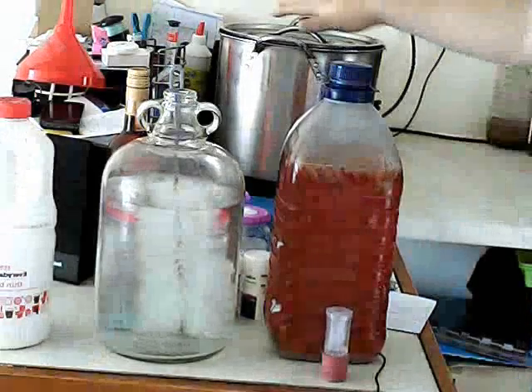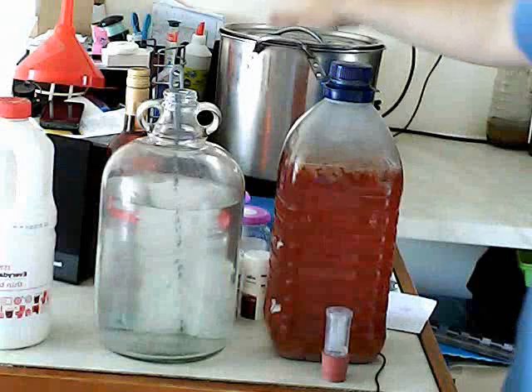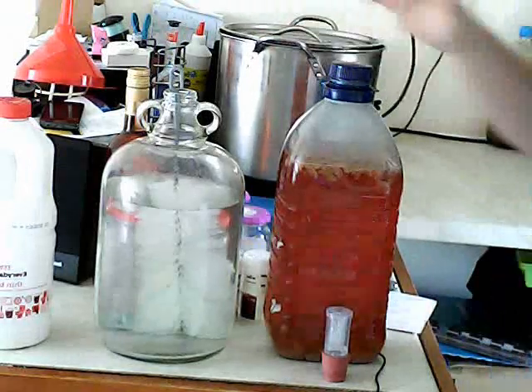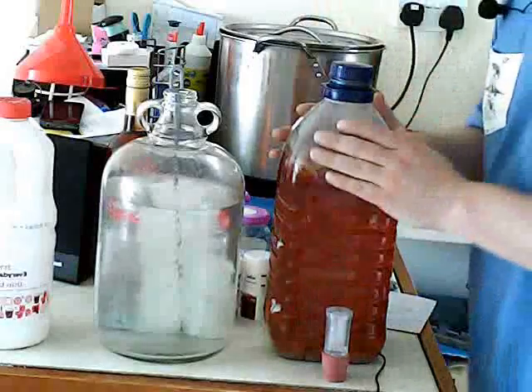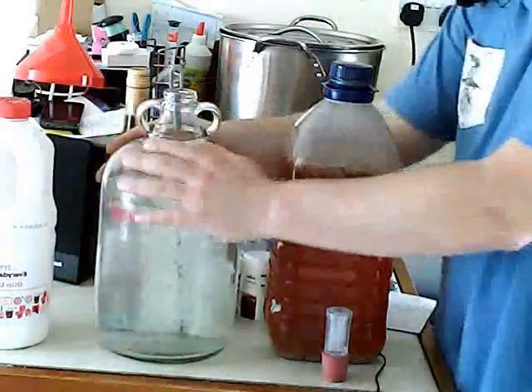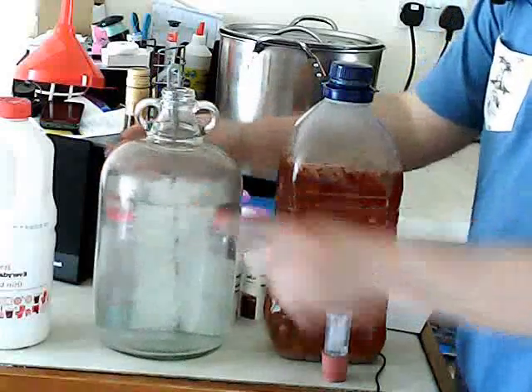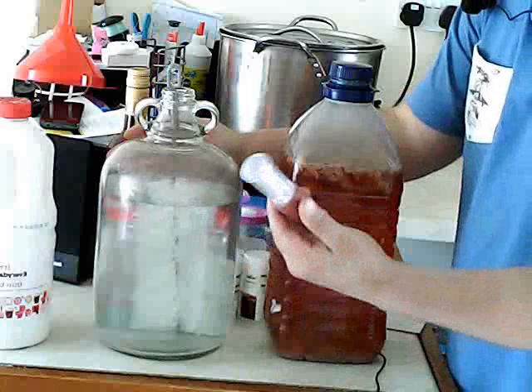My gooey stuff over here is bubbling away, as you can hear. What I wanted to talk about quickly is your demijohns. Demijohns basically hold one gallon. This is a glass one — you can pick these up for about £8. And the airlock — you get two of these for £3.